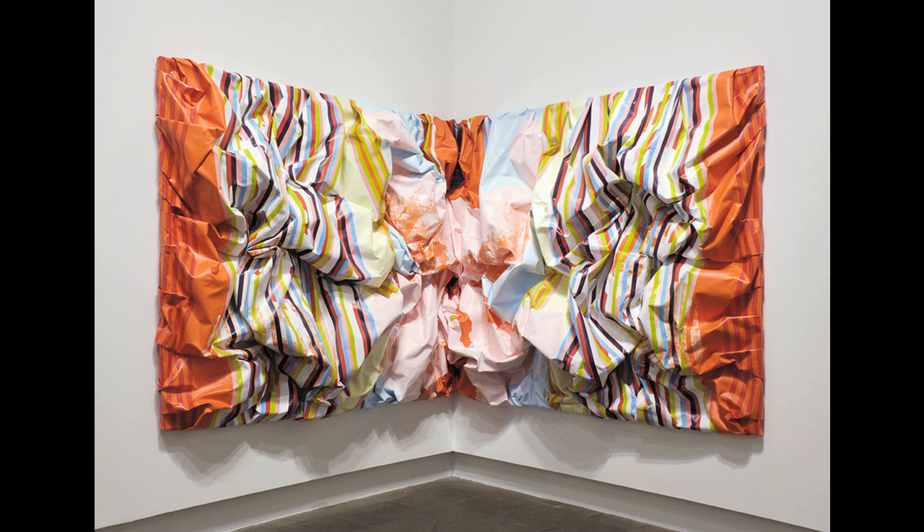She makes paintings that sit on the floor, or, like Slumper, fit into part of a room's architecture. While some abstract paintings might have a built-up brushy surface, Parks' paintings push this further with their billowing, sagging, exuberant three dimensions.